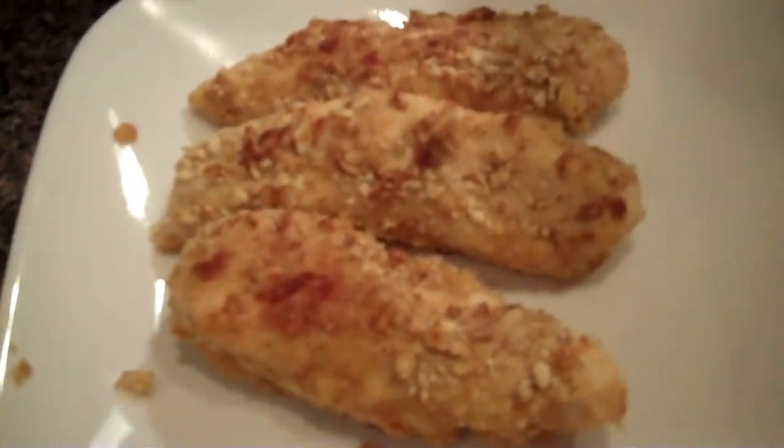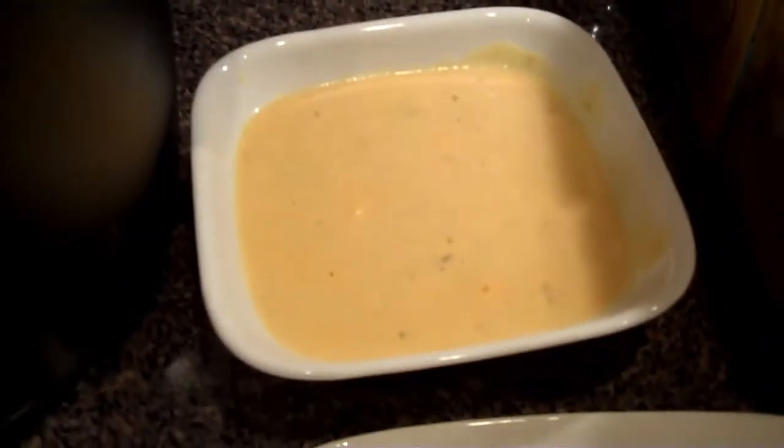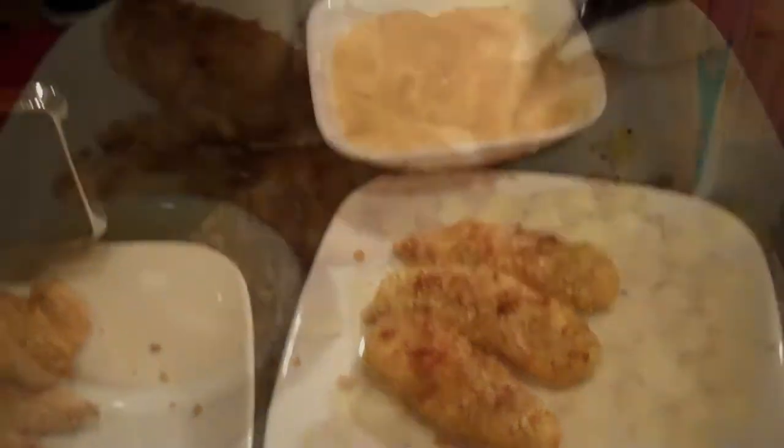So there we have our pretzel coated chicken tenders and our cheese dipping sauce. We'll let you know what we think here in a minute.